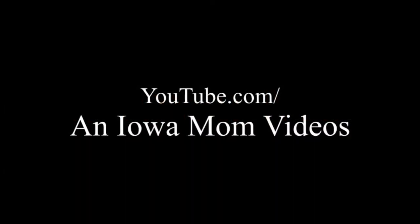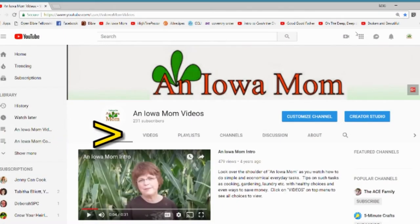This is Laina Shea, an Iowa mom. Thanks for watching. If you'd like to see more, go to youtube.com/anIowamomvideos, then click on the video tab for a whole list.